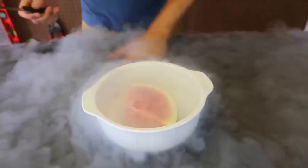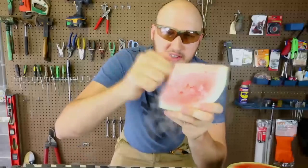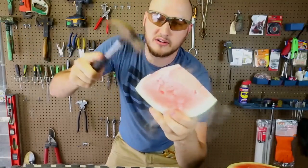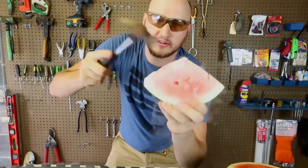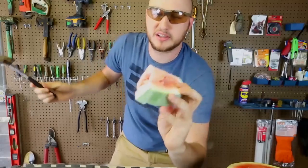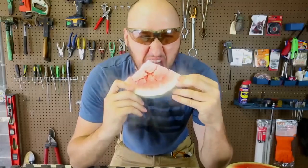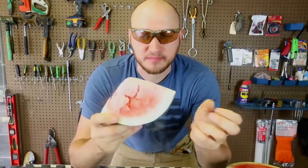I love liquid nitrogen. Look at this — this is so hard, like a brick. Let me get a hammer. Look, it just crumbles. So awesome. Let's try to bite into it and see what it tastes like. You can't — it's too icy.